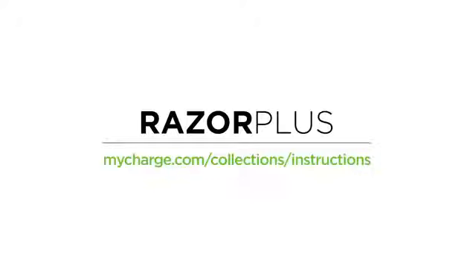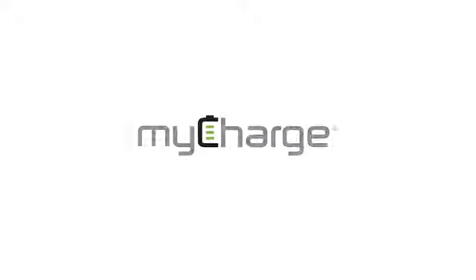For more information, download the full user manual. Thank you for choosing the MyCharge Razor Plus.